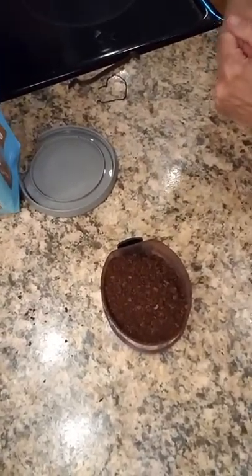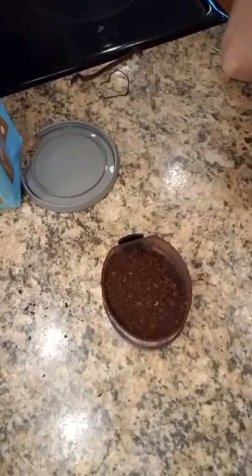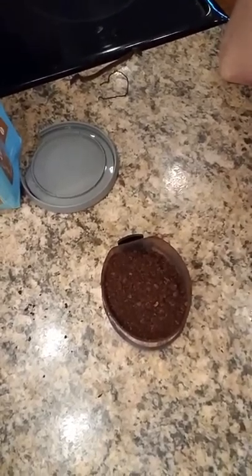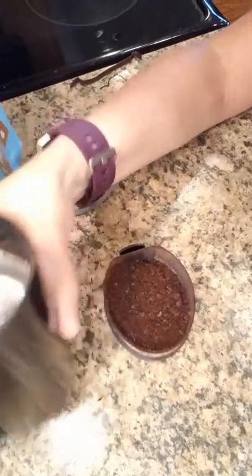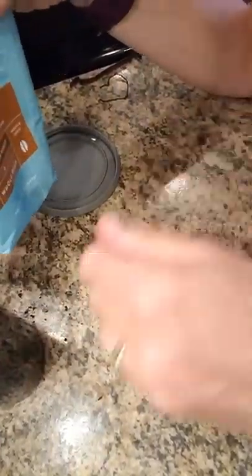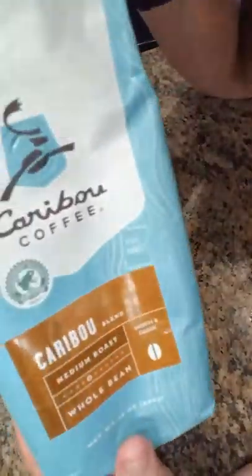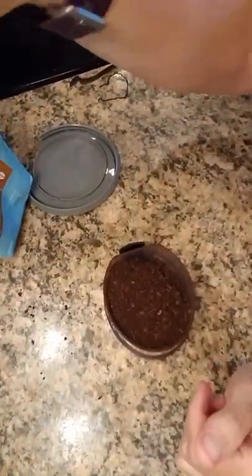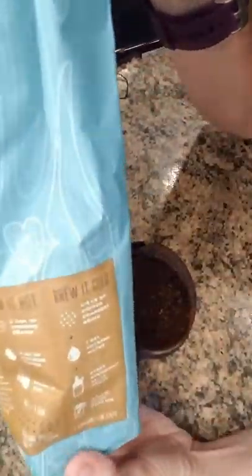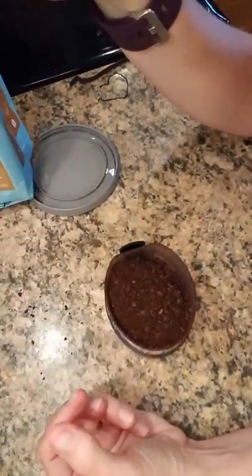So now I'm going to show you how we get this cold brew going. Starting from the back — first of all, I have just a really simple coffee bean grinder. I bought whole beans, Caribou whole beans, just their medium roast. And actually on the side it even talks about how this is good for cold brew.